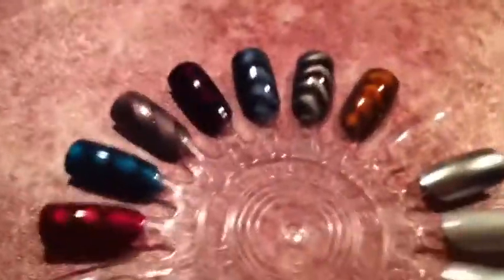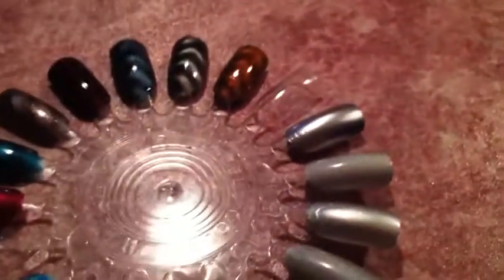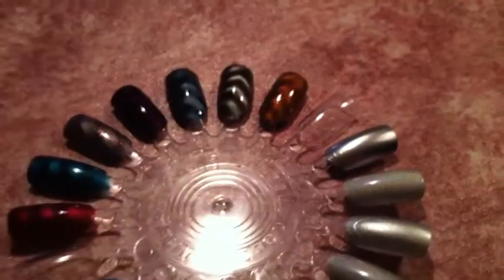The Stargazer actually didn't cost me very much — I think it was like $2 or $3. And the Layla Mirror Effect was a good $15 plus shipping, probably like $17. So here's the swatch of the Stargazer polish.